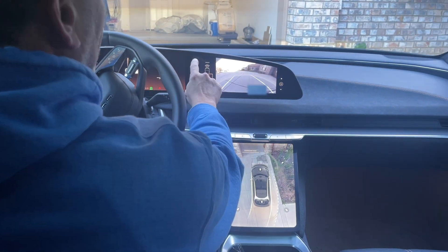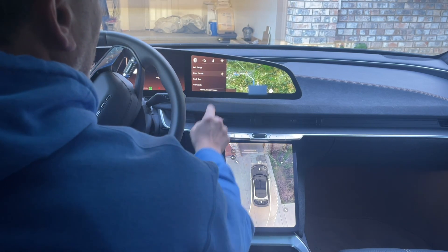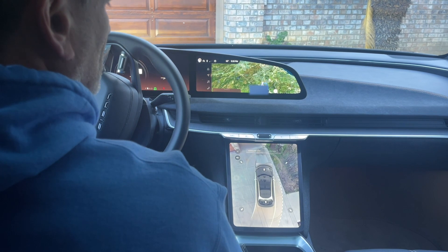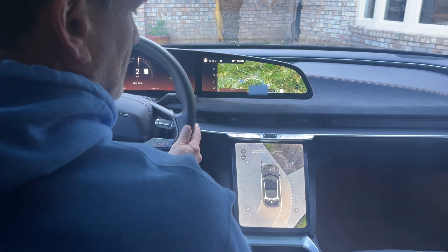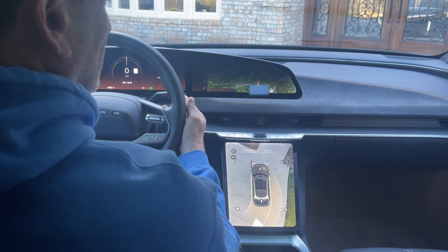The only way is to X out of that backup camera, hit the button, close the garage, and now if I'd like to back up more — I'm still in reverse but I have no camera. I do have the lower camera, but I want the reversing camera. The only way to facilitate that is to stop, put the car into park, and put the car back into reverse to get the camera to pop back on.